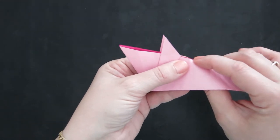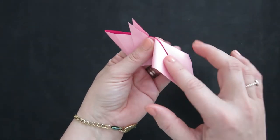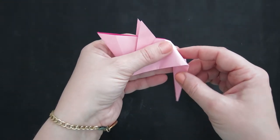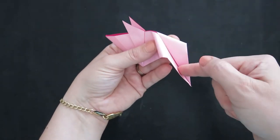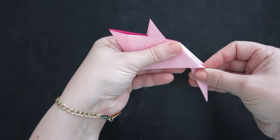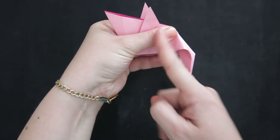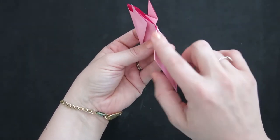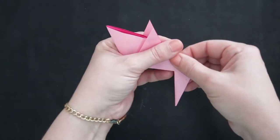Decide where the tail starts and push down. When you push down you'll notice creases begin to appear and the whole thing comes down — this is an inside reverse fold, like in the paper crane, where the paper goes inside and reverses the fold. Make the tail come out just slightly rather than going straight up or down, and when you're happy with the position just pinch and crease it right where it wanted to go.